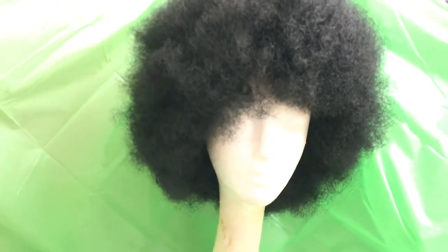And this is what it looks like 3D on a mannequin head — lots of texture and volume. The unit is very full and in one style I suspect it's going to look really nice.